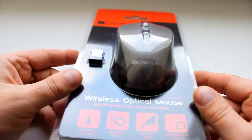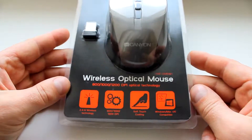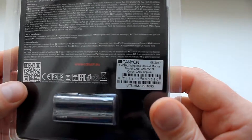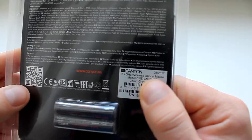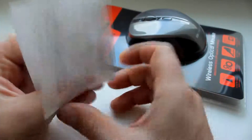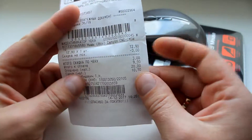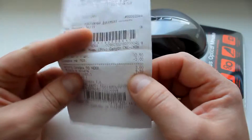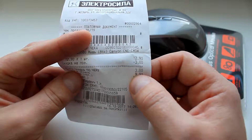Всем привет! С вами канал Техноум, и сегодня я вам расскажу про такую замечательную оптическую мышку Canyon, модель CMSV1G. Покупал я эту мышь за 9 рублей 90 копеек белорусских — это примерно 5 долларов.